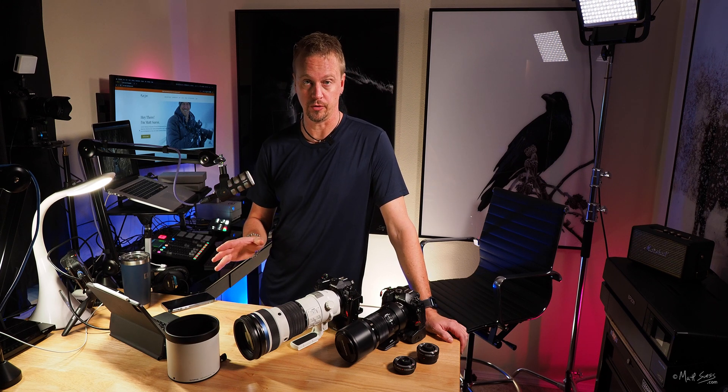Here's one last landscape I really like. Settings: 150mm, 1/1250th of a second, f8, ISO 320. I shot this in handheld high-res mode, giving me a 50-megapixel image with this new lens. The sharpness is just unbelievable going from the foreground all the way up to the tree line. Just awesome.